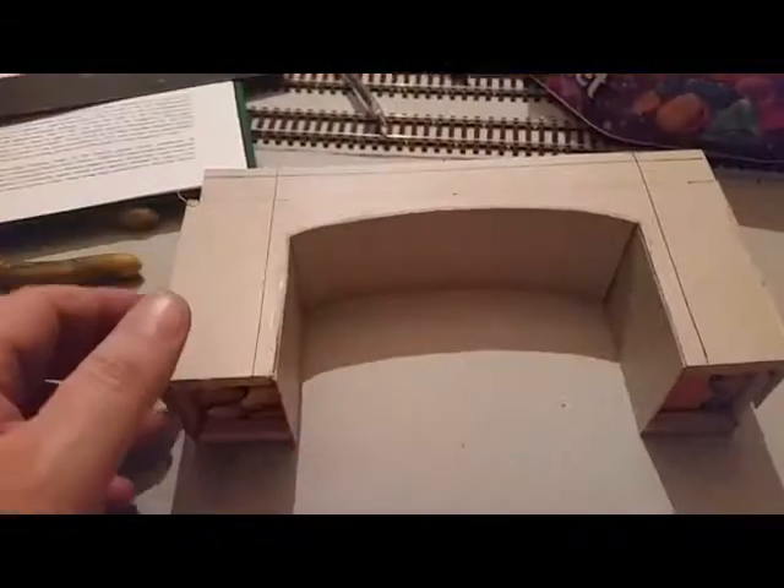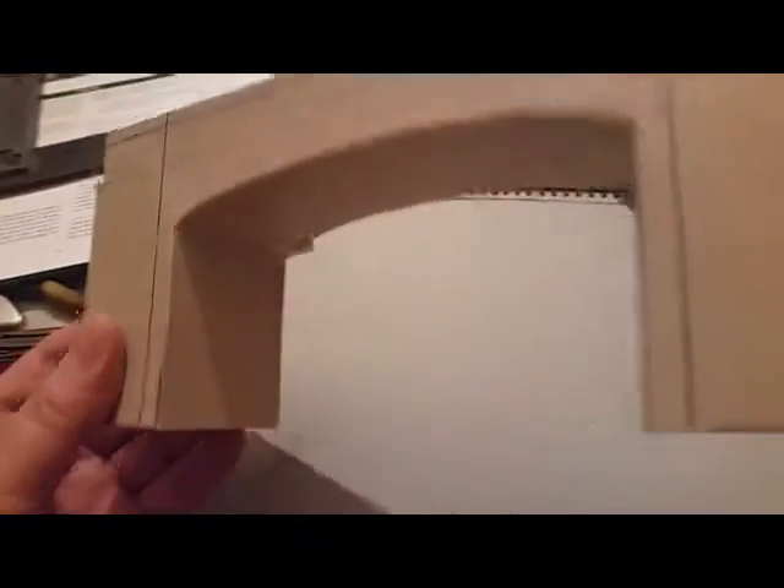A couple of days later and there's quite a bit of progress. I've got the sides done - turn it over - I've put extra bracing inside and the underneath is done. That was a bit tricky. What I did was make it slightly wider than needed and then just sanded it flat.